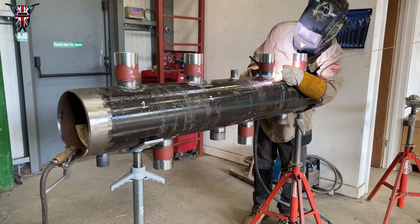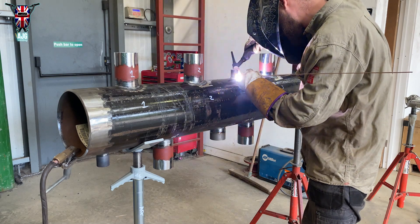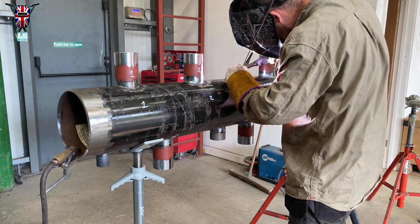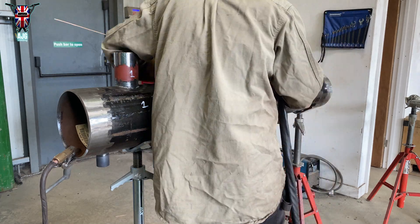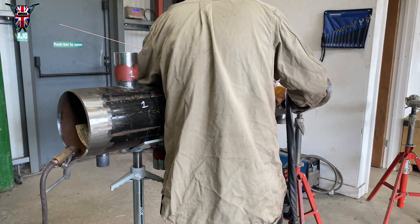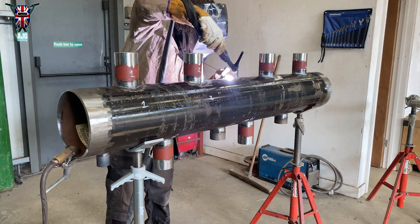It really annoys everybody when someone just wants to do a quick tack and doesn't burn it in properly — you've then got to take your tungsten out and cut a bit off the end of it.